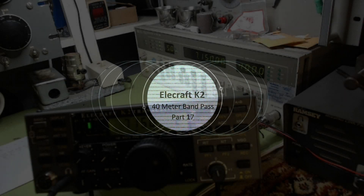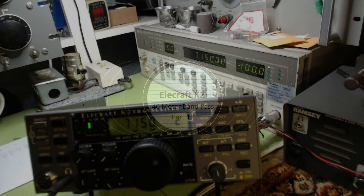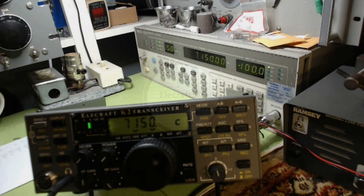Hello everyone out there in YouTube land. This is Tom and I'm back doing some more alignments. I've done a number of them off-camera because they're all internal alignments that depend on the microprocessor and the radio and adjusting ranges on the front LCD screen, and it's really difficult to videotape — it's just not practical.